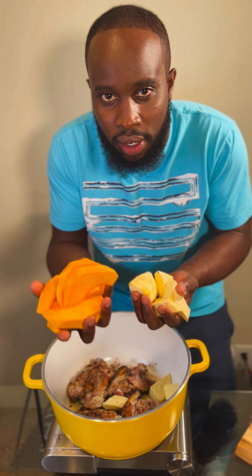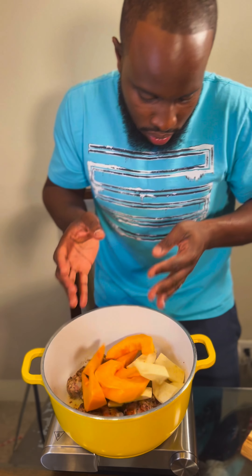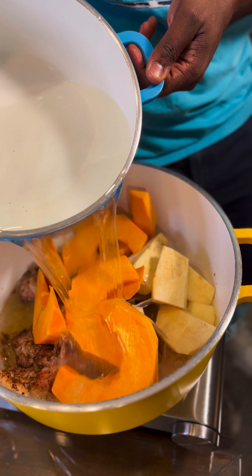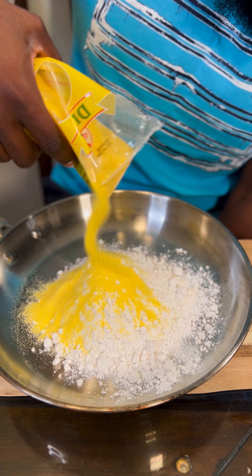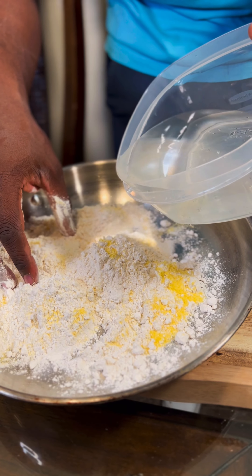Add some pumpkin and sweet potatoes. I'm gonna make some spinners. Flour, cornmeal — now slowly add your water.